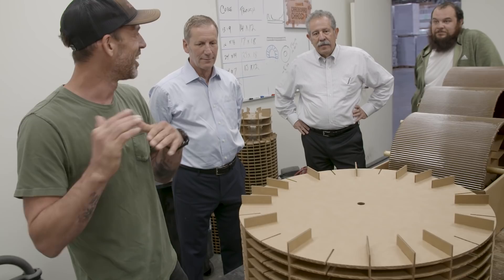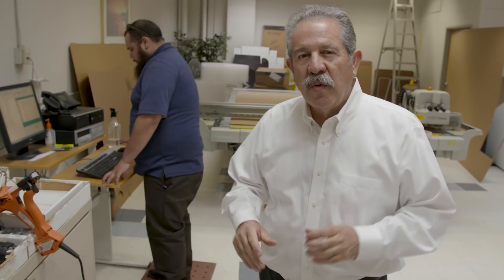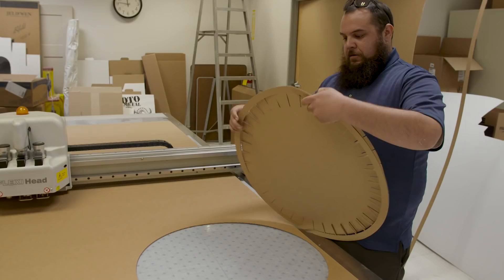We have no friggin' clue how paper sounds. No one's ever done this before. We've worked out the dimensions that we need for our drums, so we just sent it over to the plotter. We're going to start cutting them out.